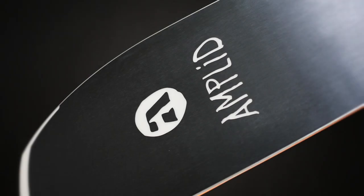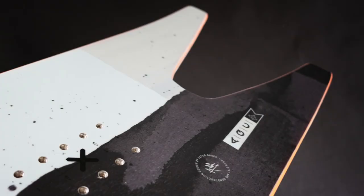The base material we're using is a super fast sintered Isosport base. We have banned UV gloss coating from our entire board range for this season simply because solvent is not good for the environment and the workers. So Silk Matte is the new deluxe finish.